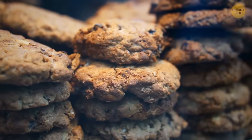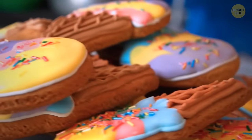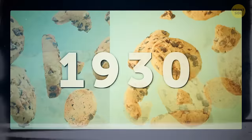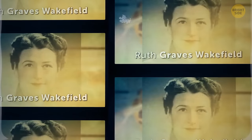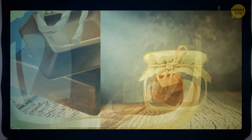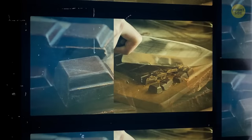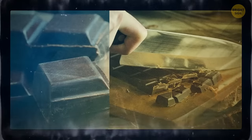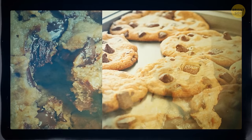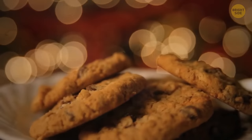The famous chocolate chip cookie wasn't actually invented until 1930. A woman named Ruth Graves Wakefield was preparing chocolate cookies when she figured out she was out of baker's chocolate. To fix things, she chopped up a block of semi-sweet chocolate, thinking it would spread out evenly in the batter. Things didn't go as planned — but that's exactly how she invented the chocolate chip cookie we now can't get enough of.